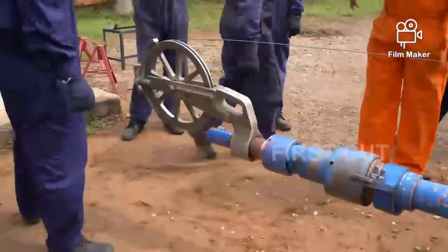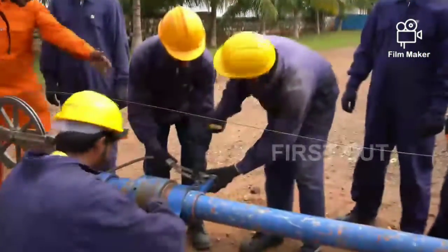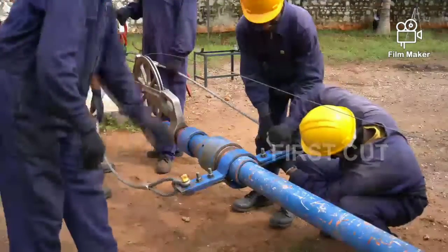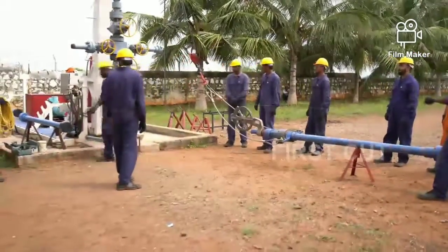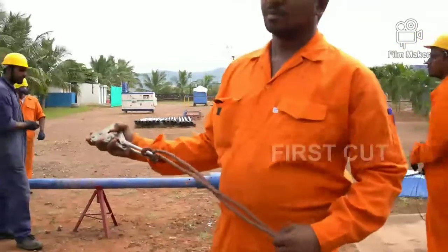Now we are going to put the clamp to hold the cable on the lubricator for safety reasons. This is a wireline clamp — we are going to hold the cable to the lubricator for safety.